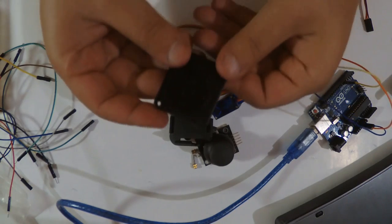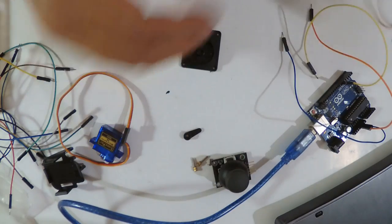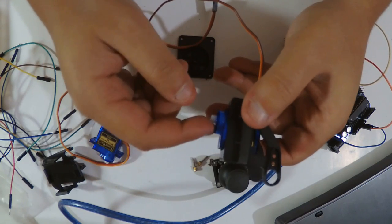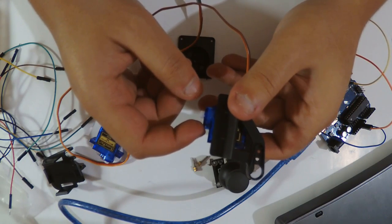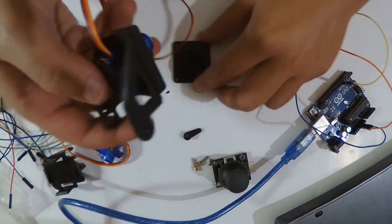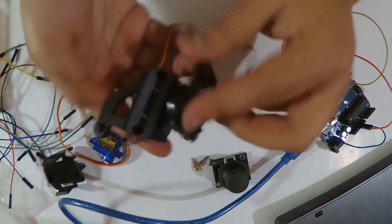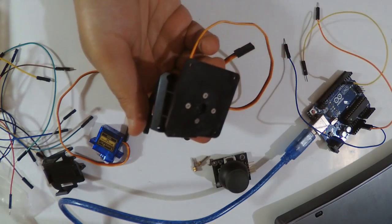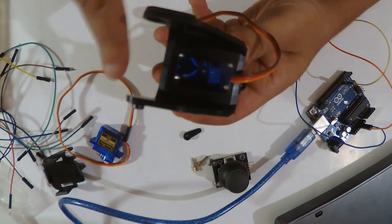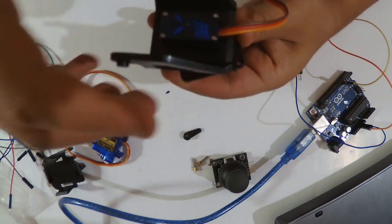I screwed the screw here, and this is my first servo motor. I placed it at position 90, which is the middle of 0 and 180 — those are the limits of the servo. I can place it in the middle manually and screw it here for more stability, so it can move from this side to this side.